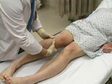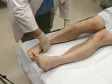Check for femoral, popliteal, dorsalis pedis, and posterior tibial pulses.